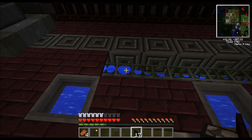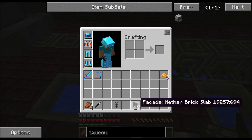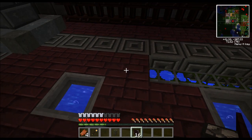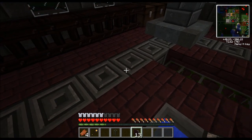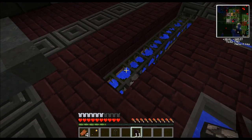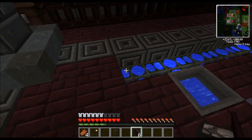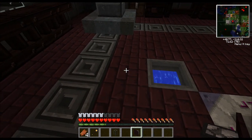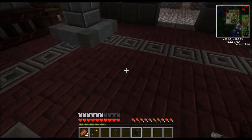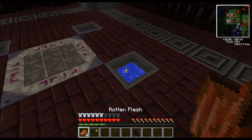Now of course I always cover everything up with these facade blocks. You need an assembly table to build them, but I highly recommend it. They really do finish off your projects nicely. I'll get these covered up. And there we have it - nice, neat, simple design. And of course, very functional.